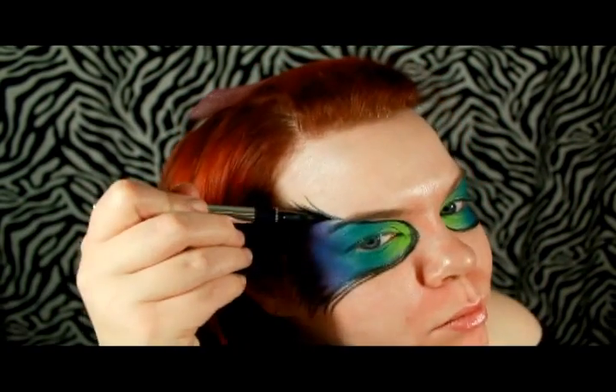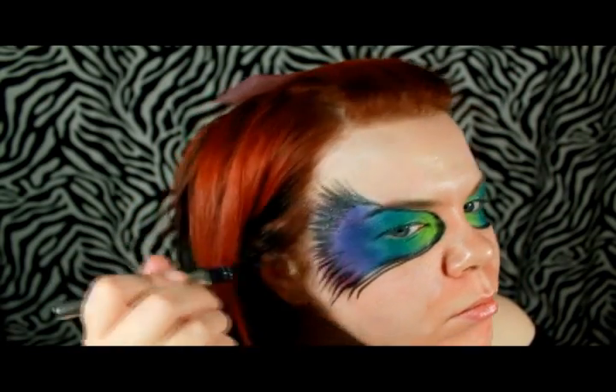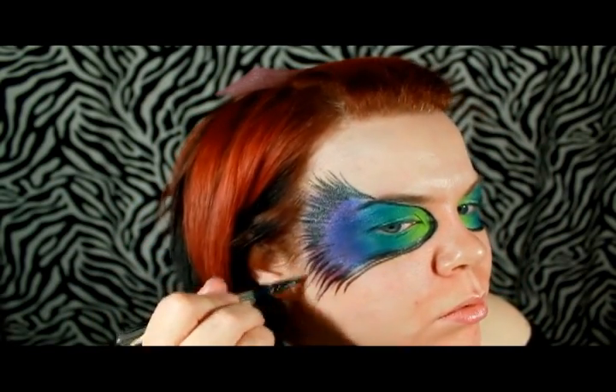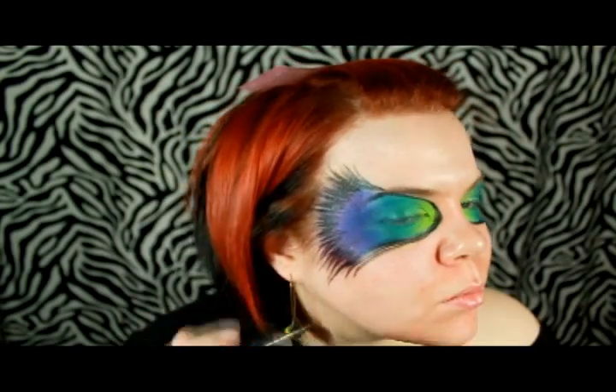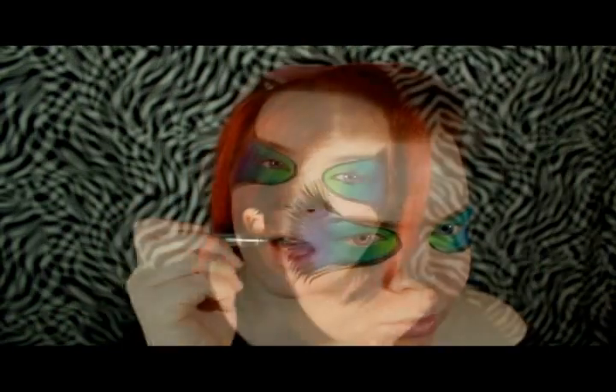One of the reasons I'm choosing to use this specific product is that the liner has a slightly shiny finish, so it fits in with the texture of the mask and looks as one. If you were to use the Ben Nye Cake Liner or some other type of matte eyeliner, it's going to have a different effect — so it's really about what you prefer.